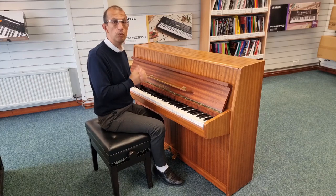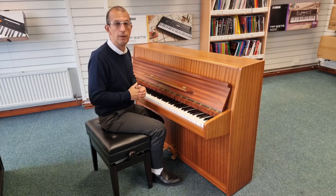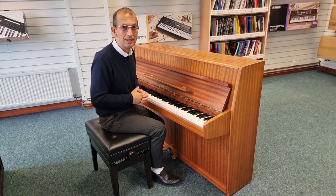It has just arrived and it will be checked and tuned before it's dispatched to you. So without further ado, let's have a listen to it and see how it sounds.